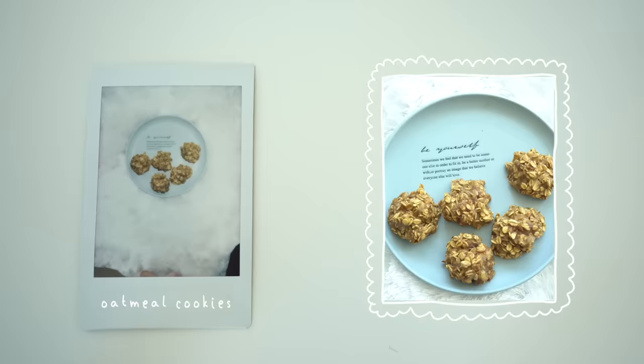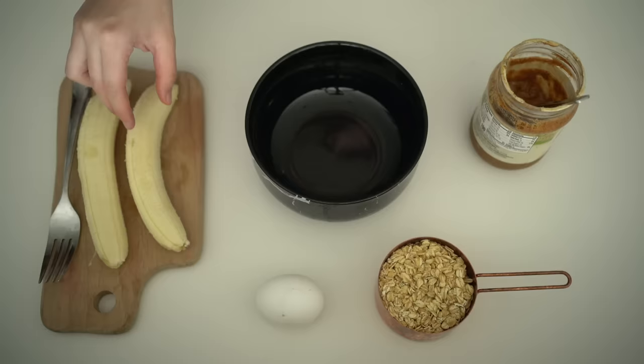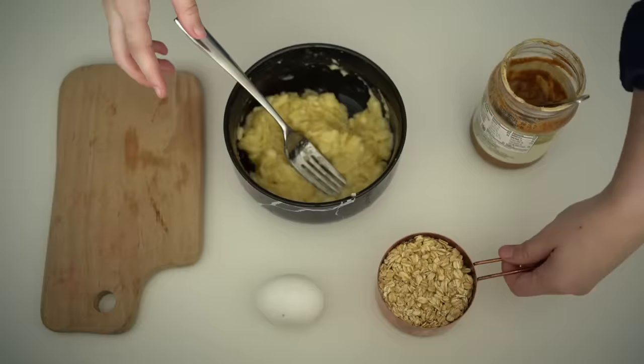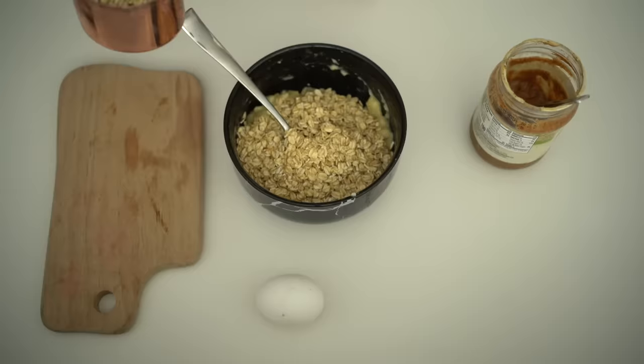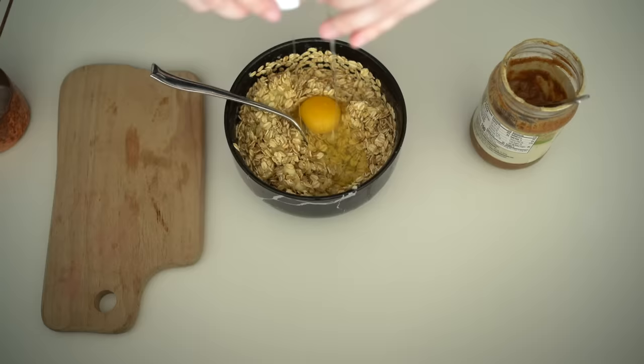Next, we have oatmeal cookies. You'll only need 4 ingredients. Start by mashing 2 ripe bananas in your bowl with a fork, then pour in 2 cups of rolled oats, 1 egg, and 2 tablespoons of almond butter or peanut butter.